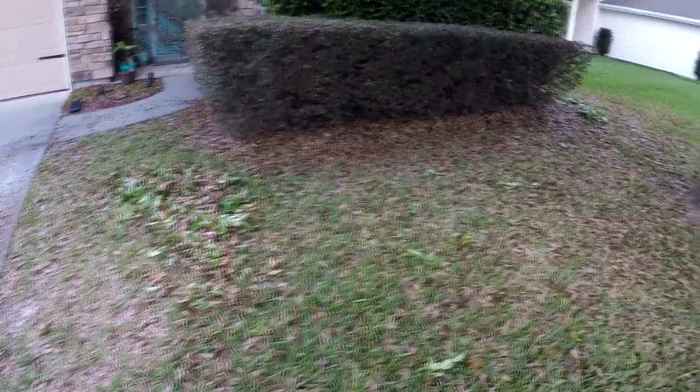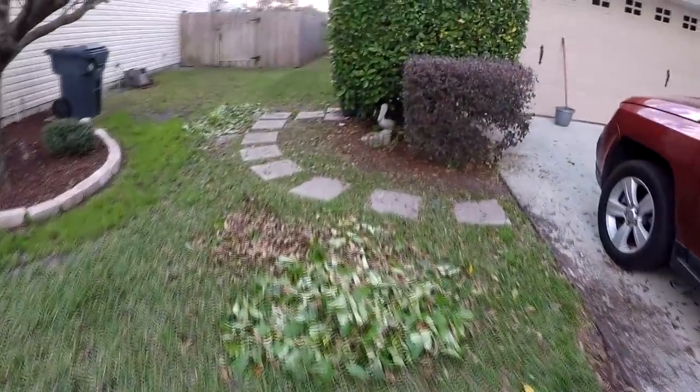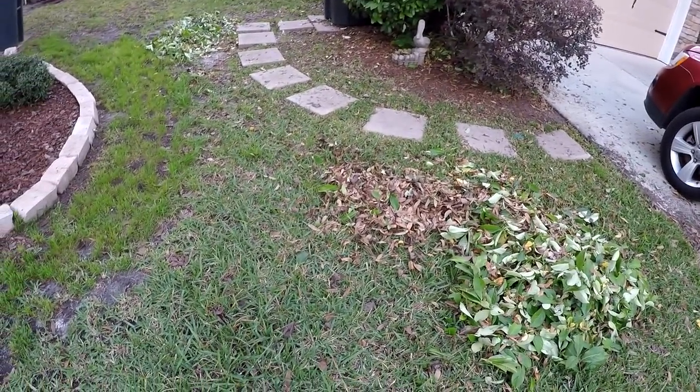Here's one pile of hedge clippings, here's another, and there's a few more. So we're going to see if we can mulch these up with the mower.